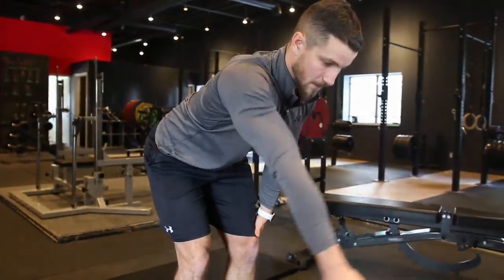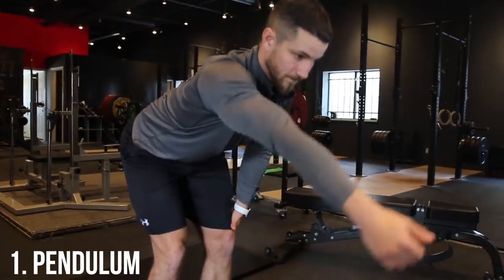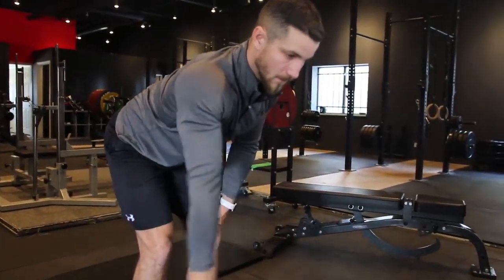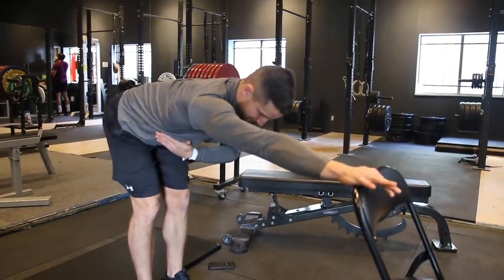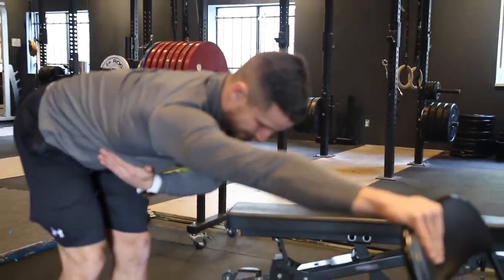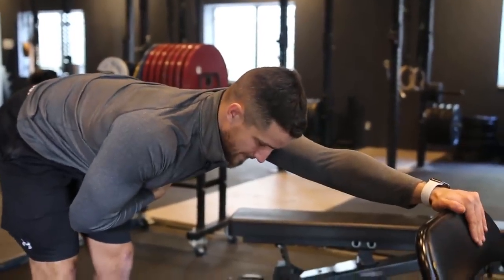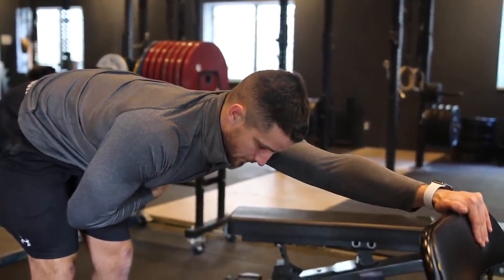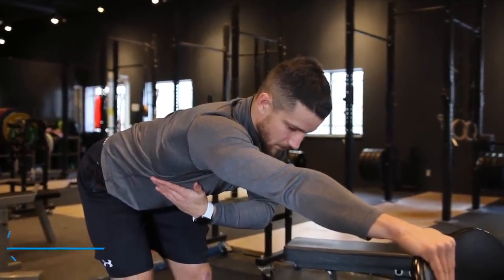Step four: begin initial exercises to keep the shoulder as mobile as possible. First, the pendulum — lean over to let your arm dangle, use the momentum to swing side to side, forwards, backwards, and in circles, 10 reps each. Next, forward leans: place your hand on the back of a chair, lean forward bringing your arm upward without reproducing pain, holding 20 to 30 seconds or repeating 20 times. Finally, rotations: bend your elbow to 90 degrees, keep elbows at your side, and rotate your arms outward and inward 20 times, without pain.